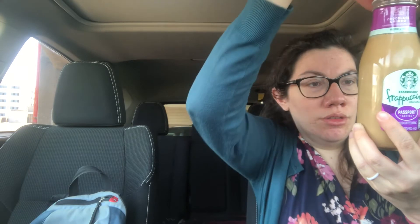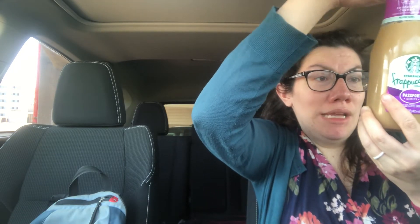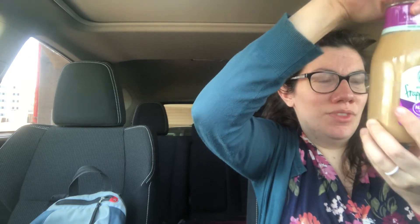How much caffeine is in this? It doesn't say. But it's got coffee, reduced fat milk, sugar, skim milk, natural flavors, cream, pectin, and cocoa. I guess the pectin is to thicken it. I don't know.